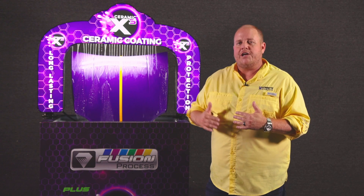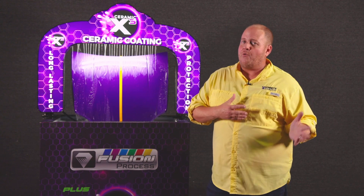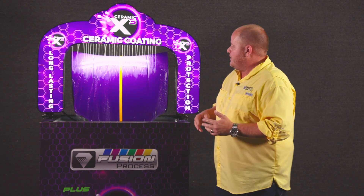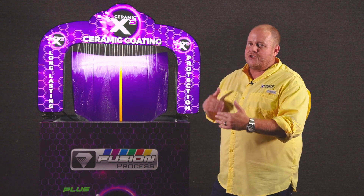The Ceramic X3 process gives you the added bonus of making more money by getting an upcharge on your top package — taking it from, let's say, a twenty-dollar package to a twenty-five-dollar package. The neat thing with the ceramic process is what they call a covalent bond.